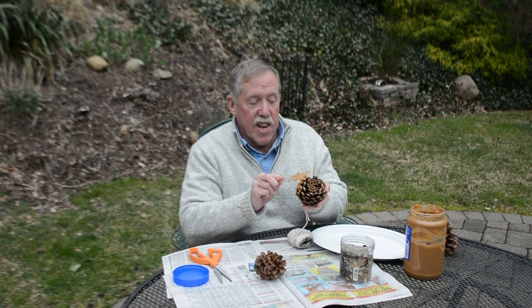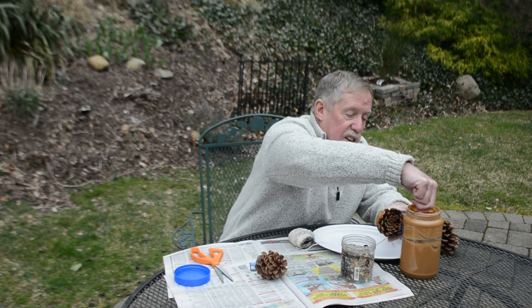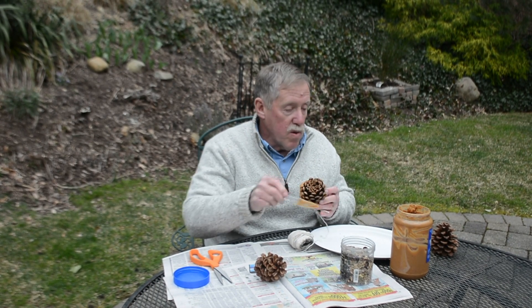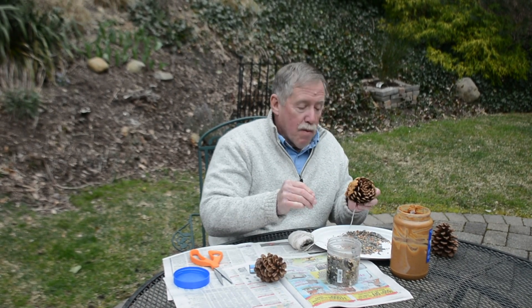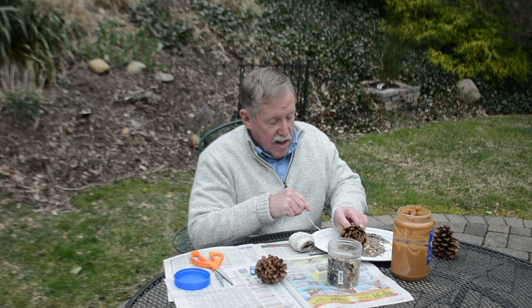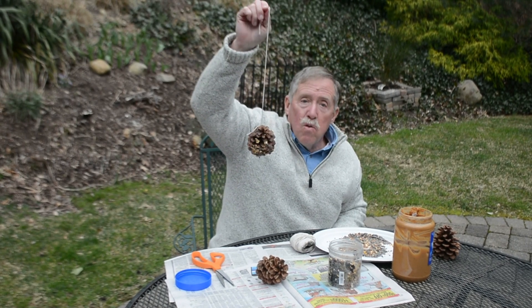Get it in all the nooks and crannies, just like this — a little bit more. Normally I would coat the entire pine cone, but you get the idea. Now I'm going to roll it in the bird seed. And now I have a pine cone bird feeder!